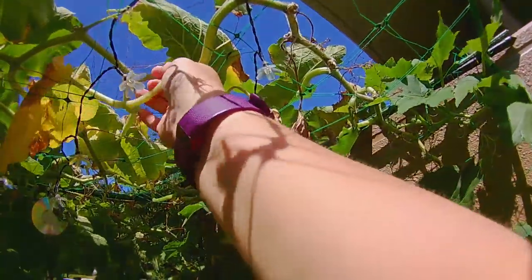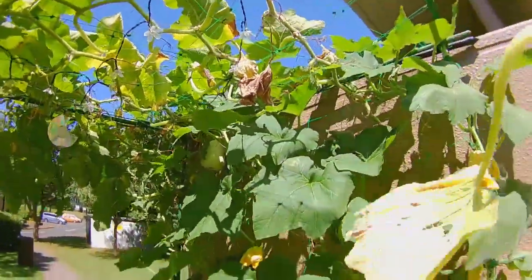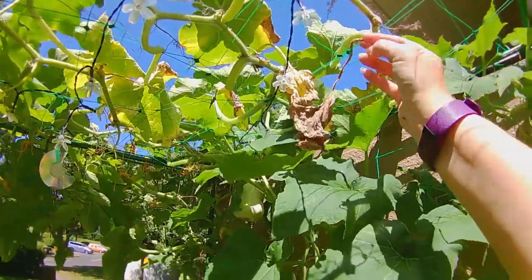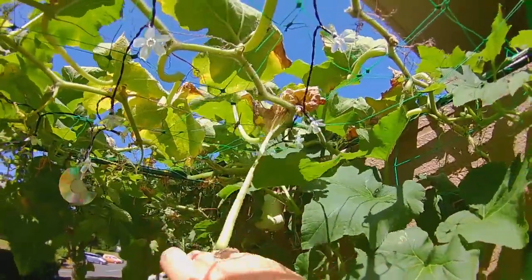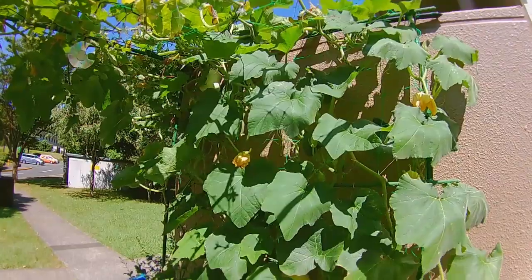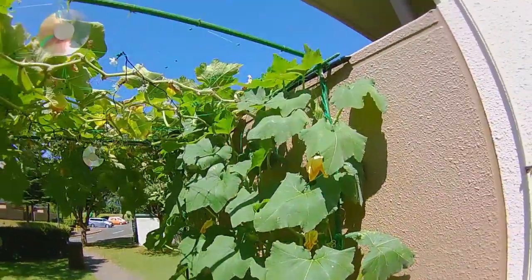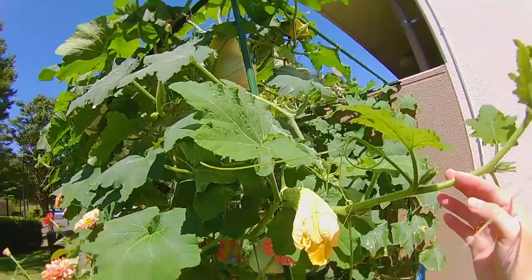Don't be afraid to prune off any yellow, dying, or disease-ridden leaves. That will actually make your plant healthier — it helps the plant send nutrients to the fruit and into making other healthier leaves. During those very wet months I pruned a whole bunch of leaves away from the powdery mildew and other diseases, but now it's a very healthy plant with lots of good growth and it's producing a lot more fruit than before.